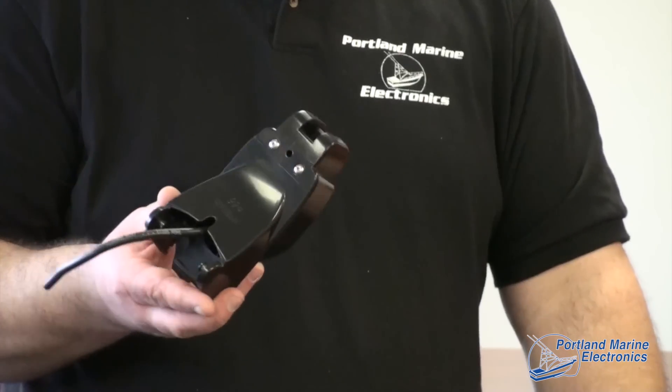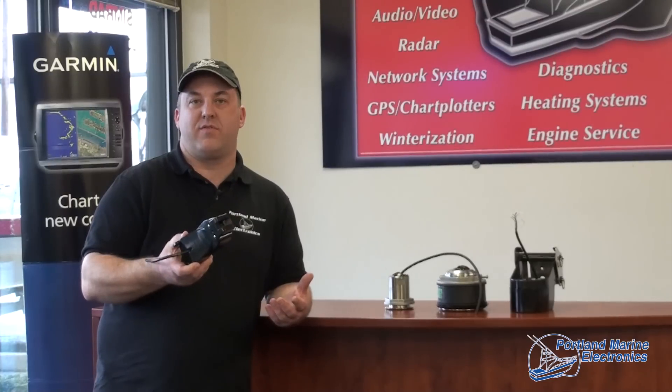The reason you're in the market for a transducer is because you want to find fish. The Airmar P66 is a great entry level transducer.